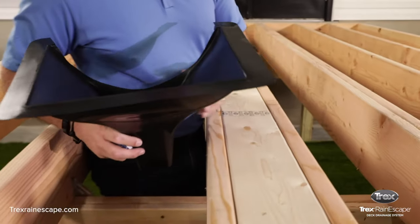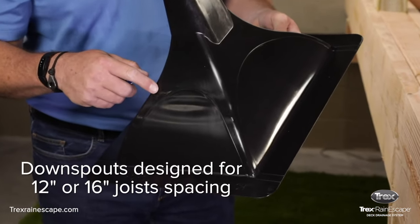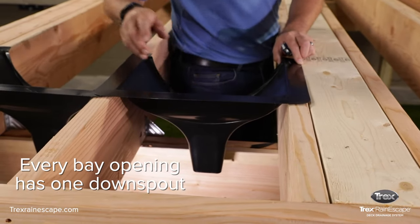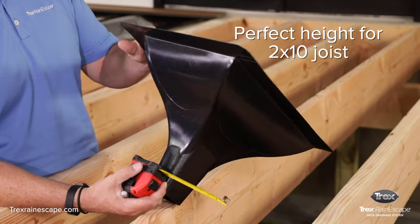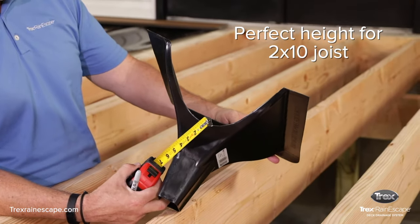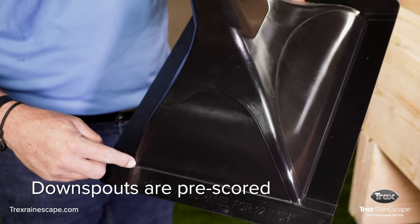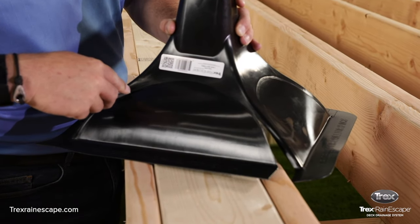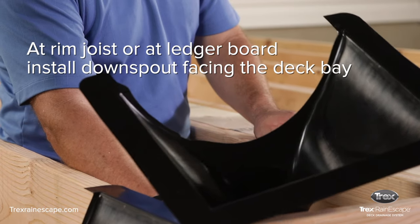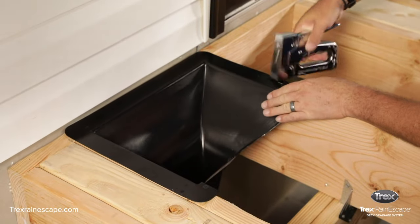The first step in installing an under-deck drainage system is to install the downspouts. The downspout is designed for 12-inch or 16-inch joist spacing. Each bay has one downspout. The downspout is 10 inches tall and the perfect height for a 2x10 joist. To install a downspout, cut the pre-scored marked guideline on the downspout with a utility knife. Install the downspout along the rim joist or the ledger board, making sure the cut side is facing the deck bay. Staple the downspout into place.